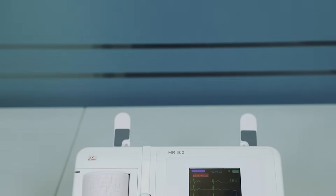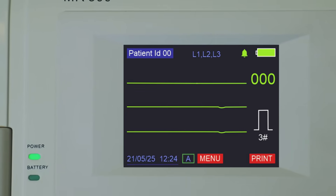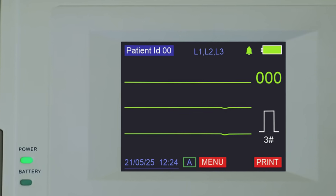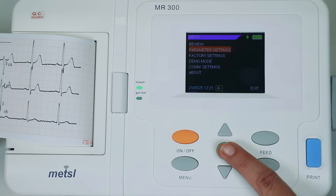Now, let's take a closer look at the device itself. Observe the crisp LCD screen, which provides clear real-time waveforms and data. Below it, you'll find the thoughtfully arranged, intuitive buttons for easy navigation and control.